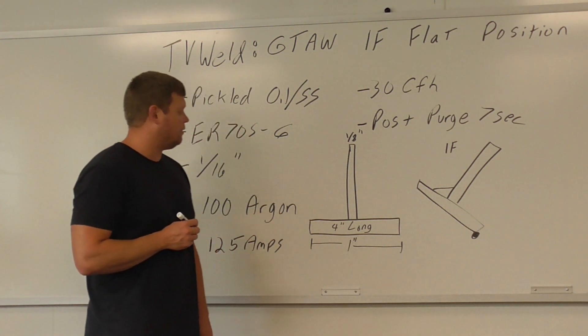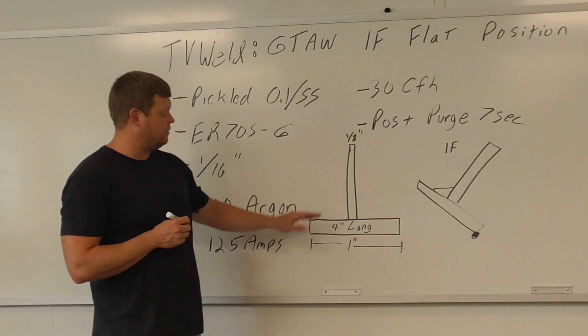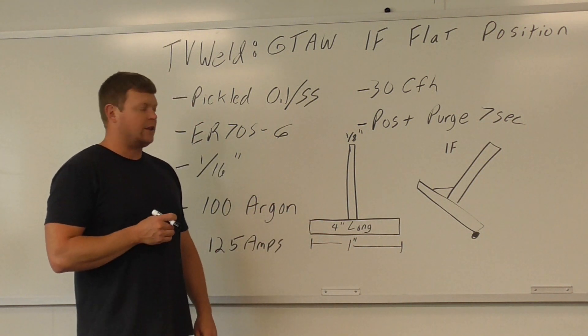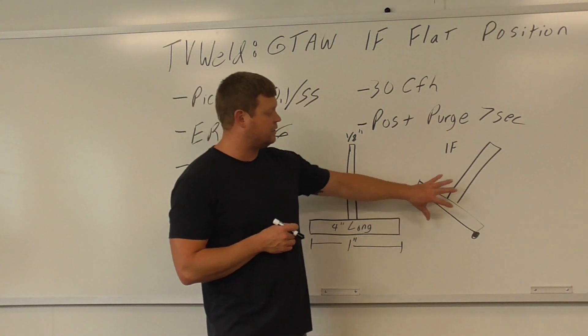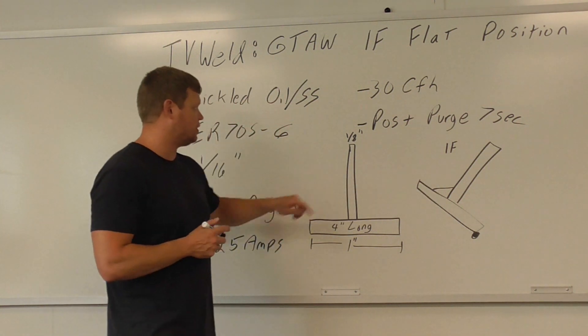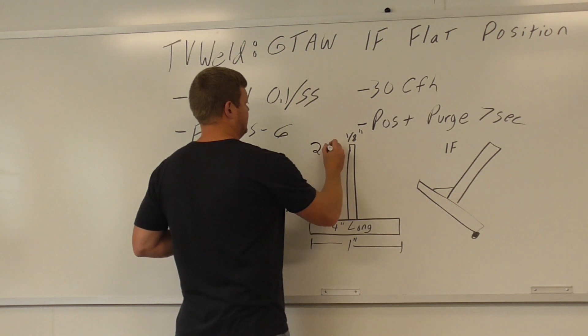Over here I did a drawing of the T-joint. It's 1/8 inch, 4 inches long, and 1 inch wide, so they're pretty small. Now the 1F position — a lot of people think this is 1F because it's flat on the table, but that's not true. This is 1F: it's tilted up so that the weld is flat. Don't confuse it with the joint lying flat on the table — that would actually be 2F, which would be the third lab that you would do.